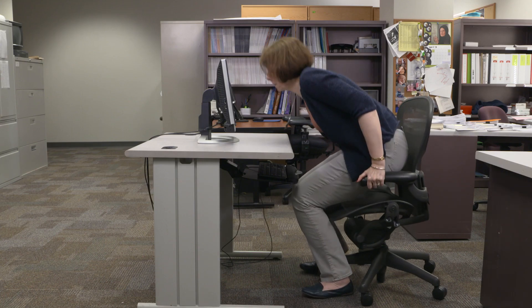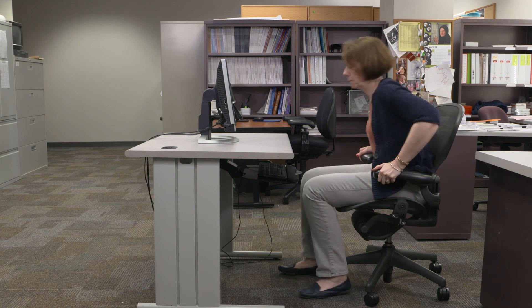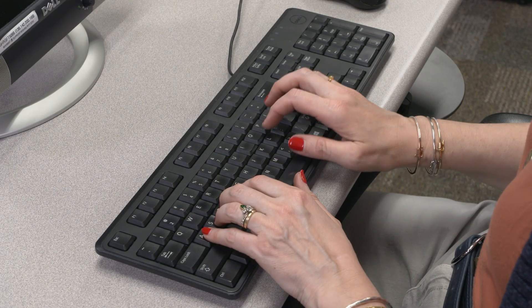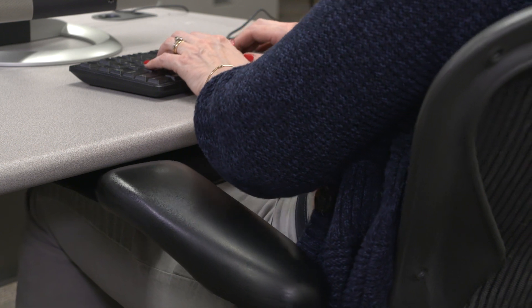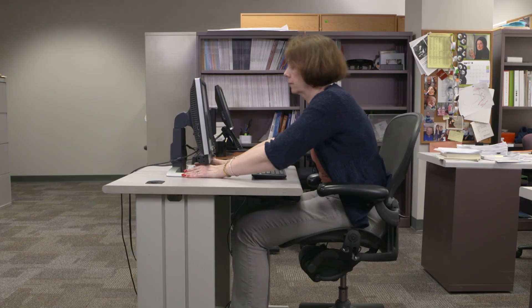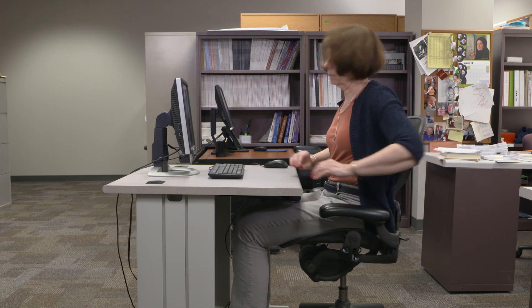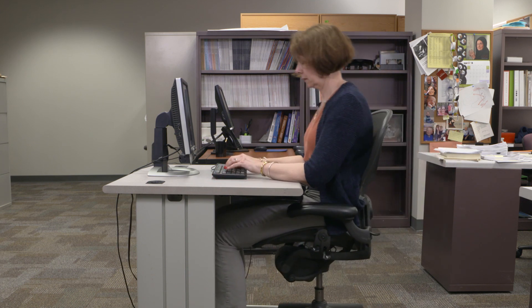If you're a tall person, you will have to raise your chair to accommodate your longer legs. With a higher chair, you can put your keyboard on the desk surface. However, this may mean that if you position your armrests at the correct height, you can't get your chair close to the desk. If this happens, move the keyboard and monitor back and lower the armrests, resting your forearms on the desk surface in front of the keyboard.